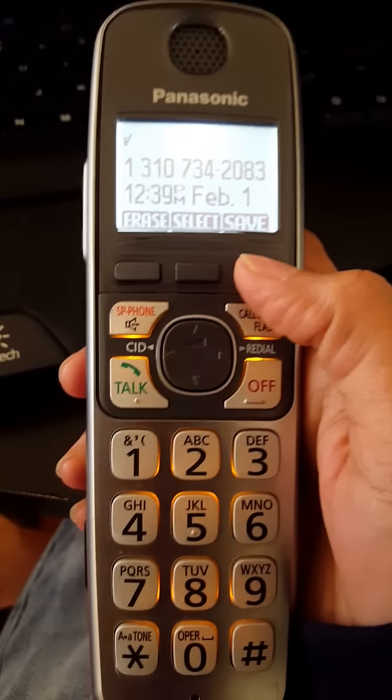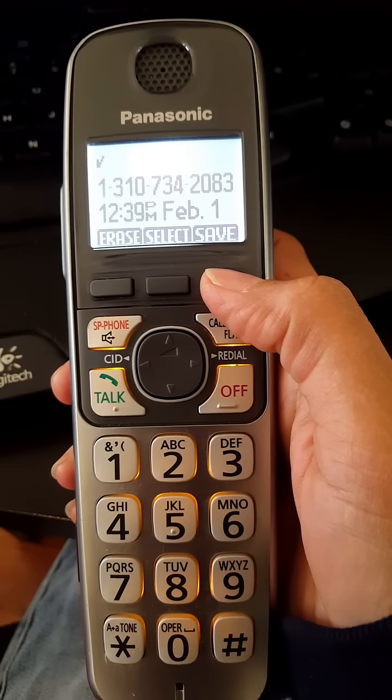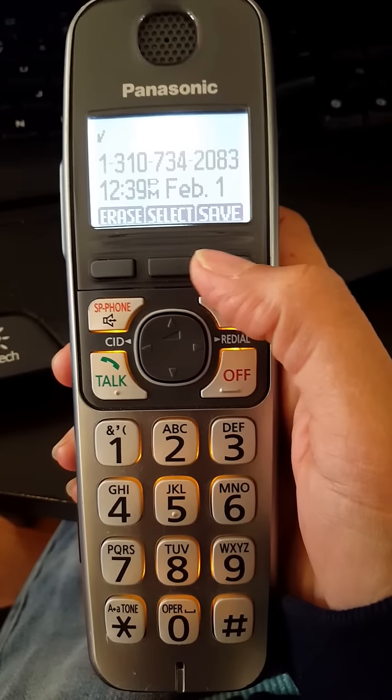but I'm going to show you how to block it on a Panasonic handset. My handset is at least 10 years old, so each newer model will have slight variations, but this will give you an idea.